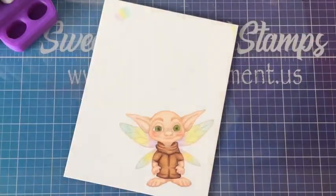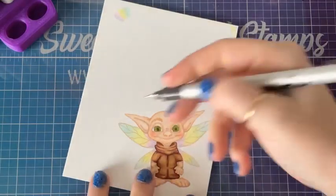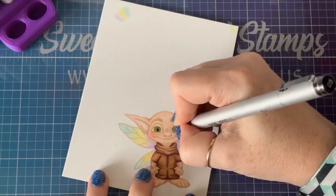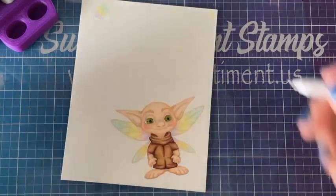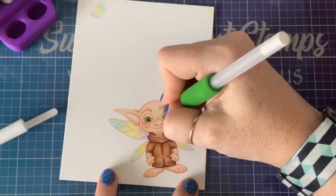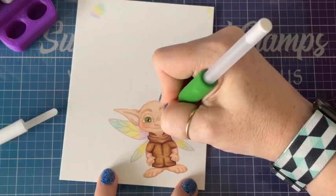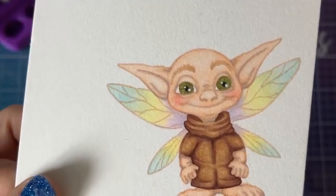They won't look right until I put pupils and stuff in there. I have a multi-liner here — this is 0.5, it's fairly large, but I want to just add a little pupil like that. Then I'm going to grab my white gel pen. Look at how cute that is — so awesome!